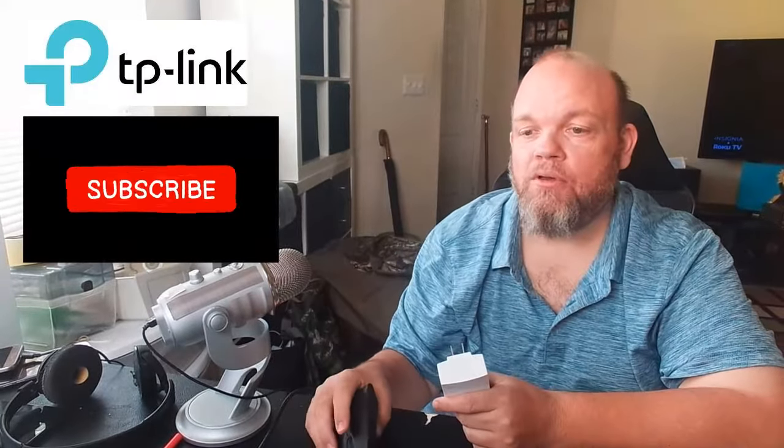Most likely that's going to fix the issue. Turn it back on and it should start pairing. Let me know in the comments section if this worked for you, and make sure you subscribe.